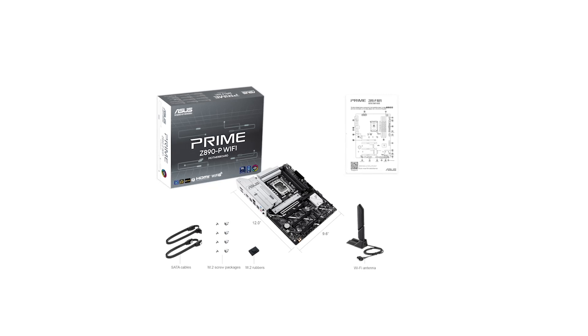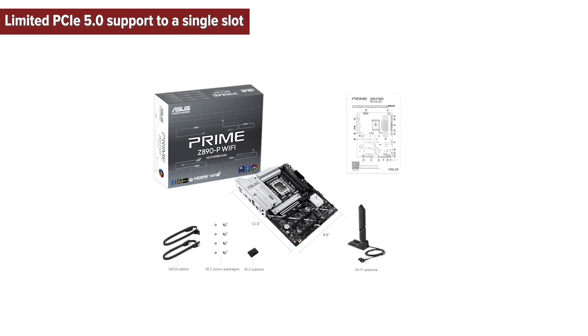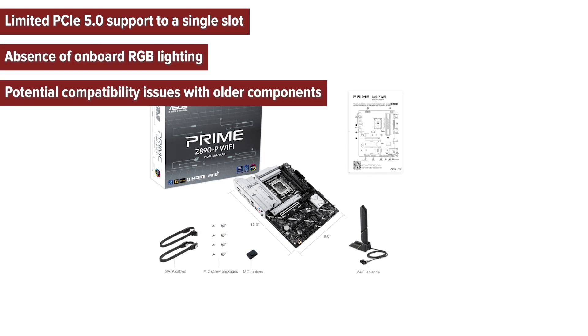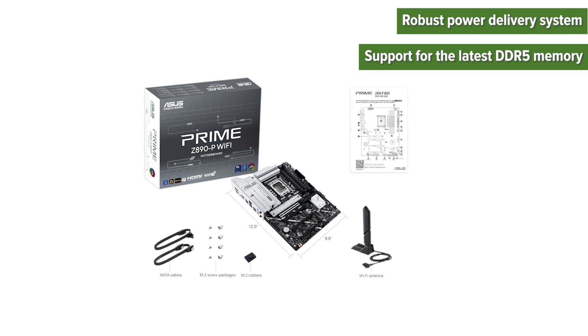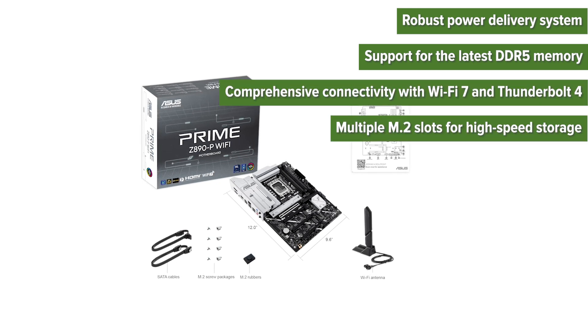So what are the pros and cons of choosing this motherboard? Cons: limited PCIe 5.0 support to a single slot, absence of onboard RGB lighting, and potential compatibility issues with older components. Pros: robust power delivery system, support for the latest DDR5 memory, comprehensive connectivity with Wi-Fi 7 and Thunderbolt 4, and multiple M.2 slots for high-speed storage.